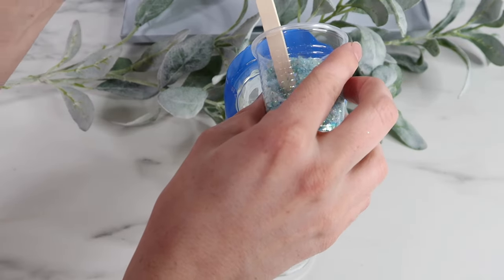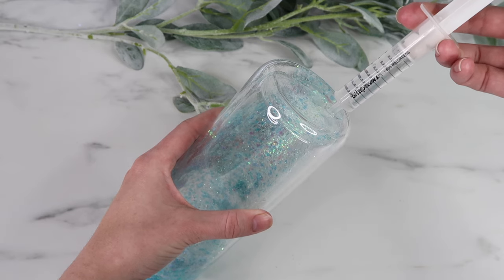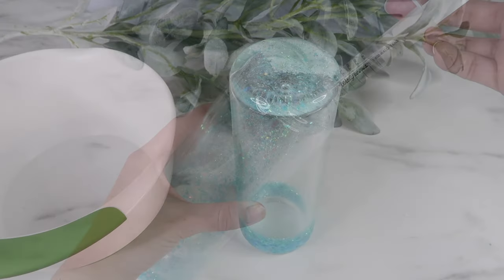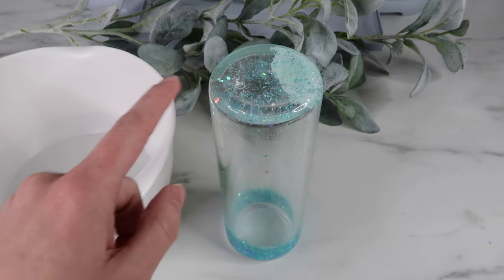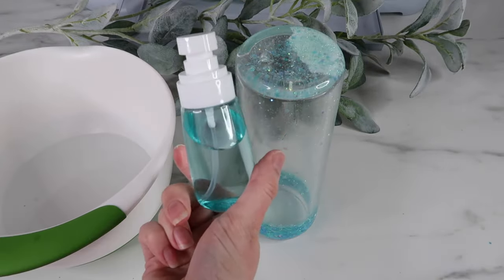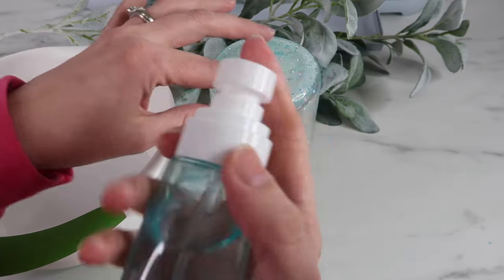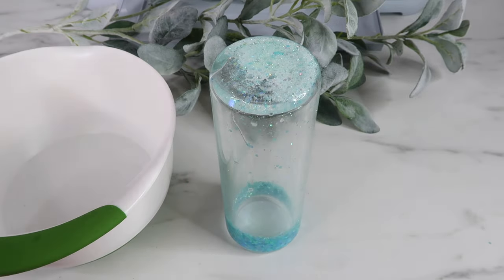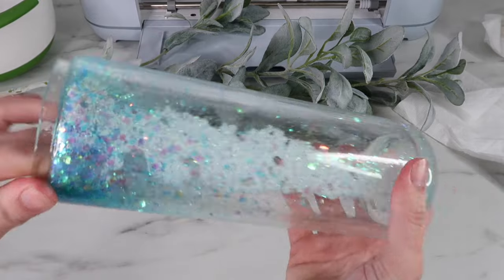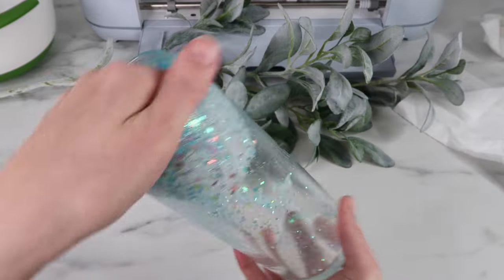I'm adding the glitter and liquid the same way as before. After I was done, look at this huge clump of glitter inside the tumbler - all of that is the fine glitter clumped together. I saw you can add rubbing alcohol to help loosen the clump, but it was way too far gone. Look at all of that white with the clumps - it was just not working.